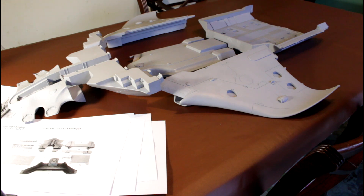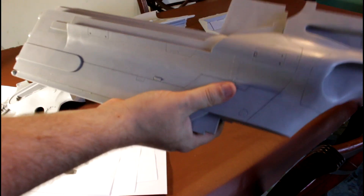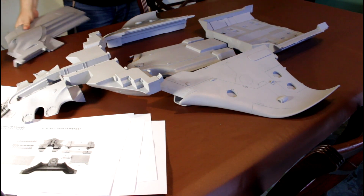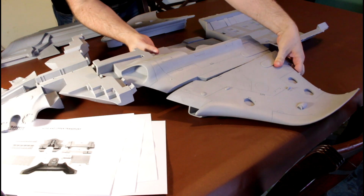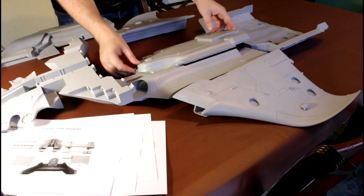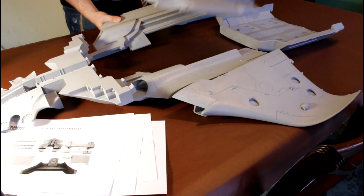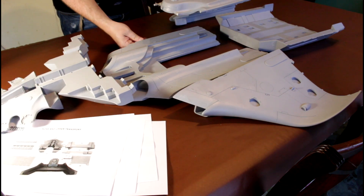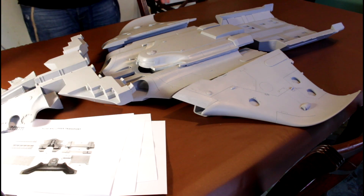Now we've finally got to the left and right top fuselage. These go here, and you can sort of see where that's going to join. There's a bit of flashing and things that need to be cleaned up, and that is obviously going to sit here. And there's the other wing. Immediately you can see the width. There is a load of flash on stuff that needs cleaning up already.